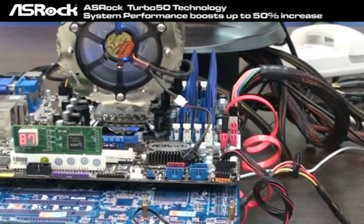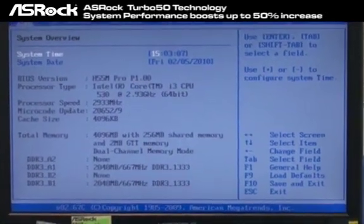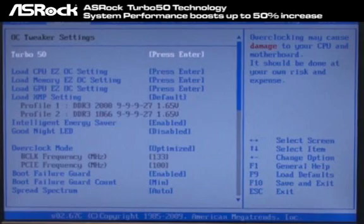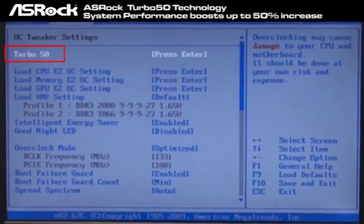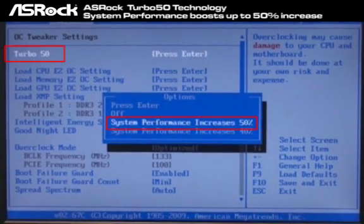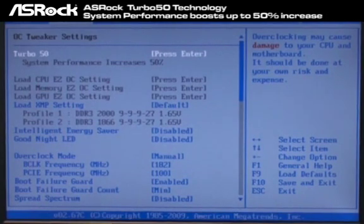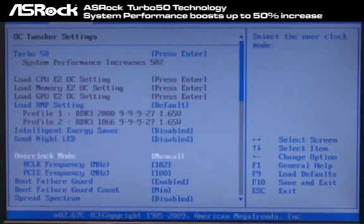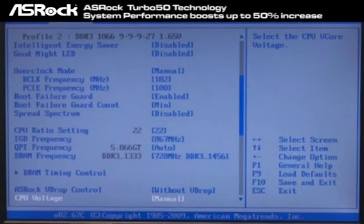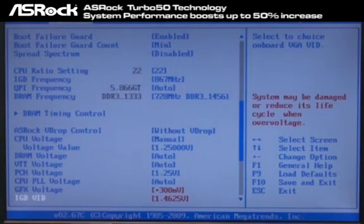We implemented the Turbo 50 technology on the H55 series motherboard, and we're using the H55M Pro as the testing sample today. Now we change it to OC Tweaker Manual, and you can easily find the Turbo 50 option here by pressing Enter. You can find that the option appears: system performance increases 50%. Just by one simple click in the BIOS, you can find the BIOS options like B-Clock frequency, CPU ratio frequency, IGD frequency — that means the GPU frequency — and DRAM frequency, and all other related voltage settings have been set automatically by the Turbo 50.